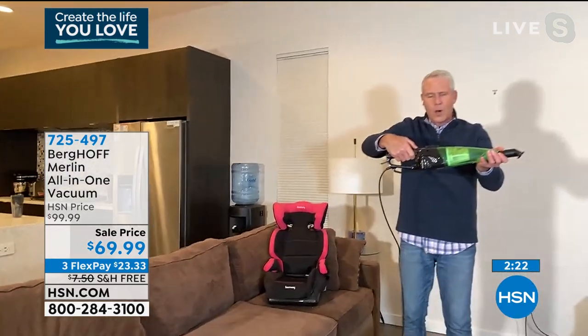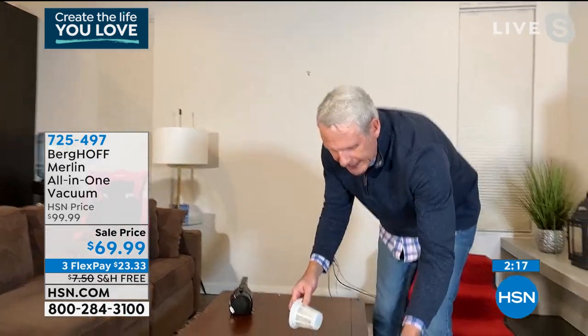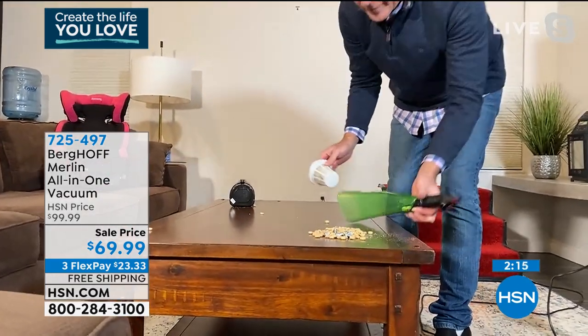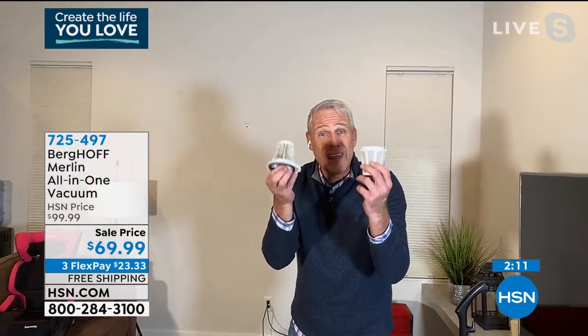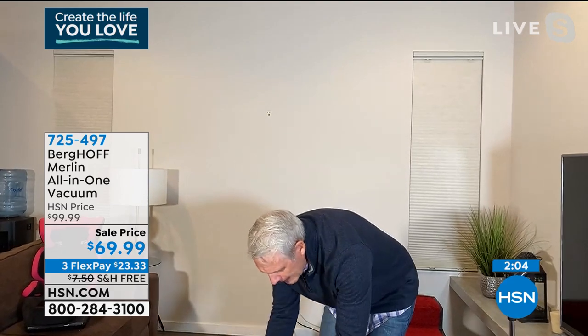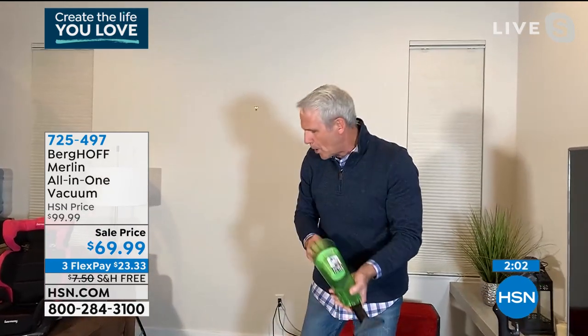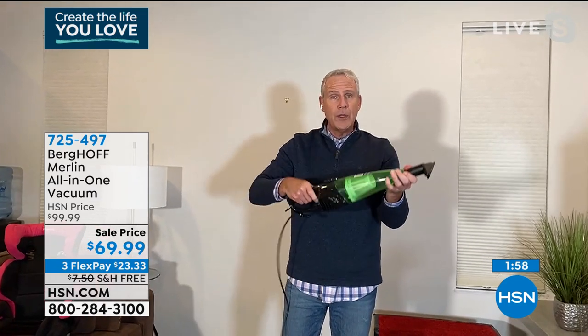It's so easy to empty — you just pop it open and dump it into the garbage. Your hands never touch the dirt. It's a two-stage washable filter: just run it under cold, soapy water, leave it out to dry overnight, then pop it back in. As quickly as you take it apart, you can put it right back together again.